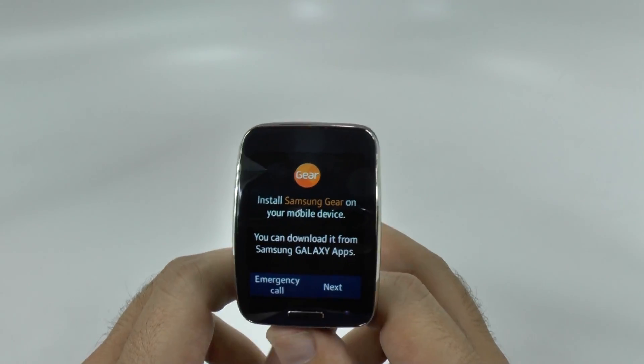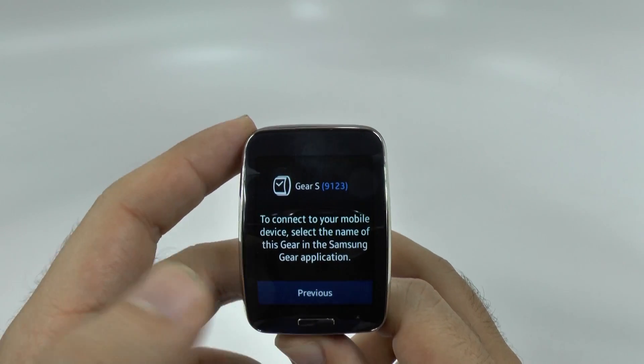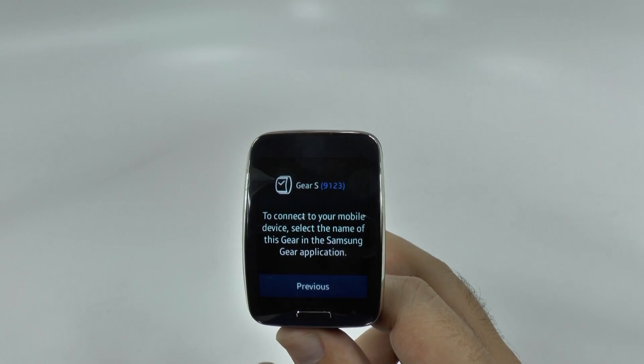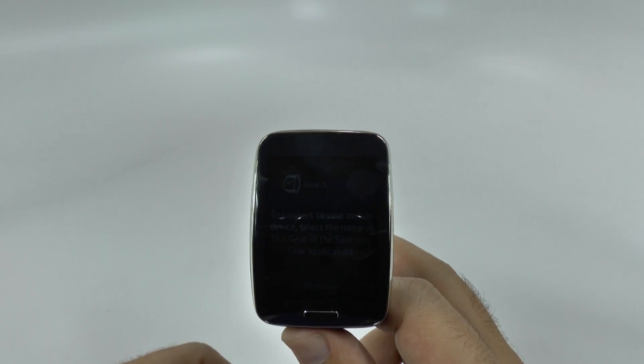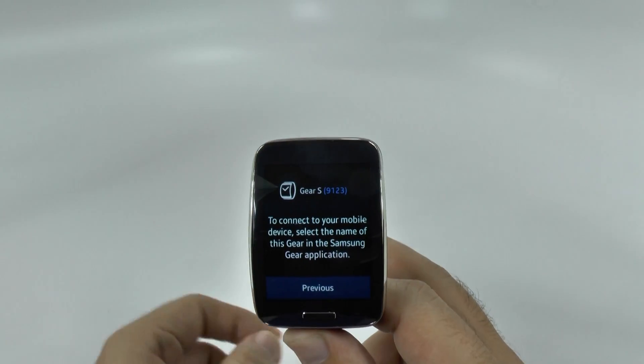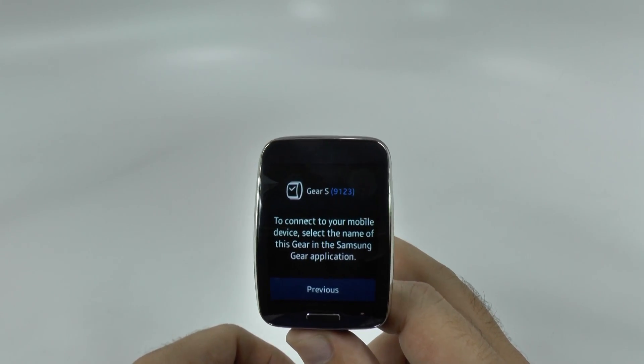A lot of people think you need a Samsung phone in order to set this up because it pretty much tells you that you need one. However, a great hidden feature of this device is you do not need a Samsung phone, because you can in fact use this as a standalone device.